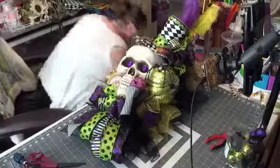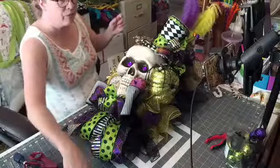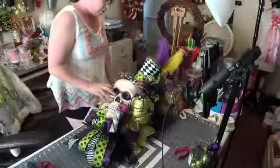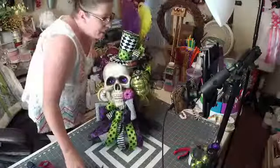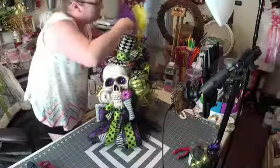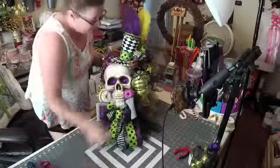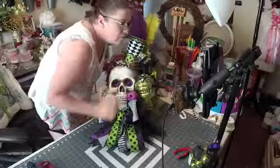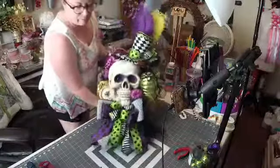I think we're looking pretty good. Let me pan out so you guys can see. I'm still debating whether I should put this spider on the hat or not. I don't know what you guys think — there are spiders already on it. There's a little spider right here and there's one on the other side.